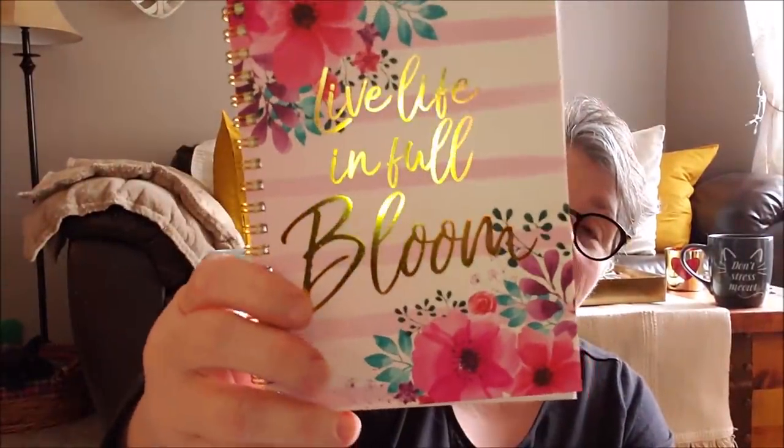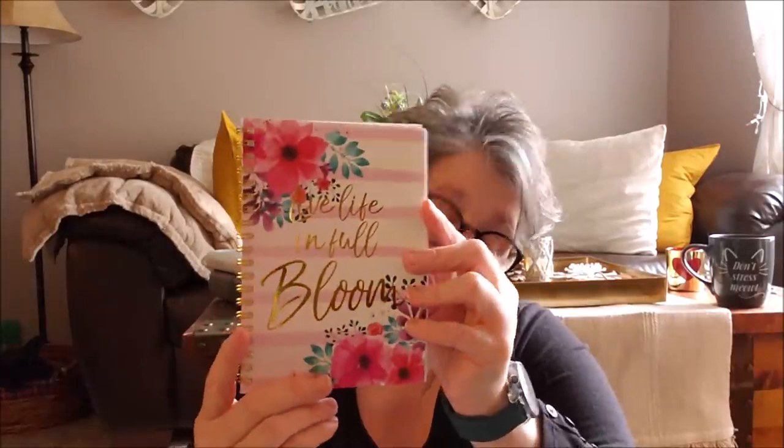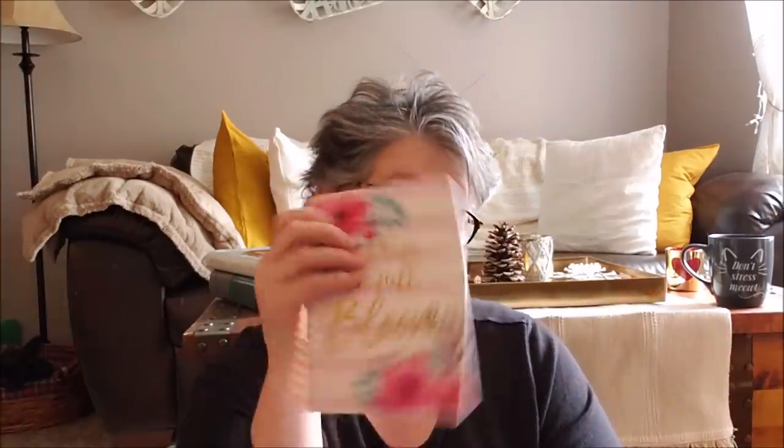I know I don't need any more notebooks but guys, I'm trying to be selective. It says "live life in full bloom" and it's gold foil, the stripes, and the flowers. It's probably 80 sheets of just lined paper. I use these when I do my couponing — I coupon at CVS. I like these spiral bound notebooks for that. Some of the regular notepads I'm going to pass on, but I like the spiral notebooks so I have to keep that.